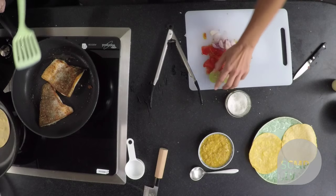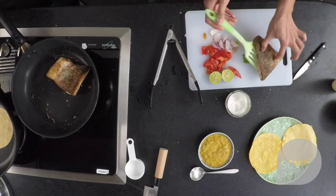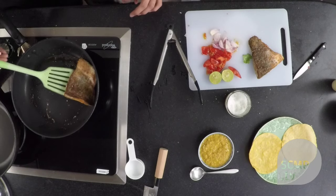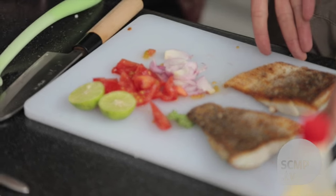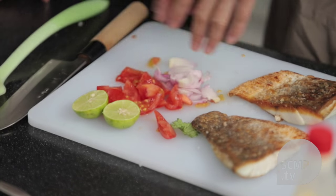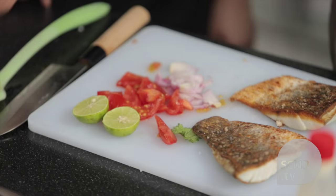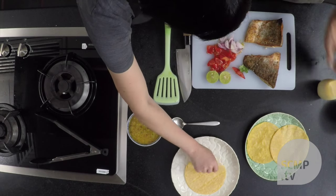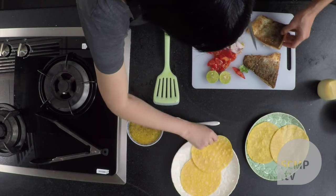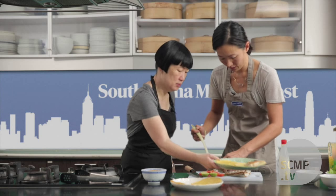Make some room here on the cutting board. So Vivian, tell us about the filling. We're ready to assemble our tacos now. We have the cooked fish — the barramundi — and then some sliced shallots, some tomatoes, and then some lime. And of course we have our beautiful dressing, and also some Kewpie mayonnaise. I'm going to cut the fish into smaller pieces and put a couple of pieces in there.